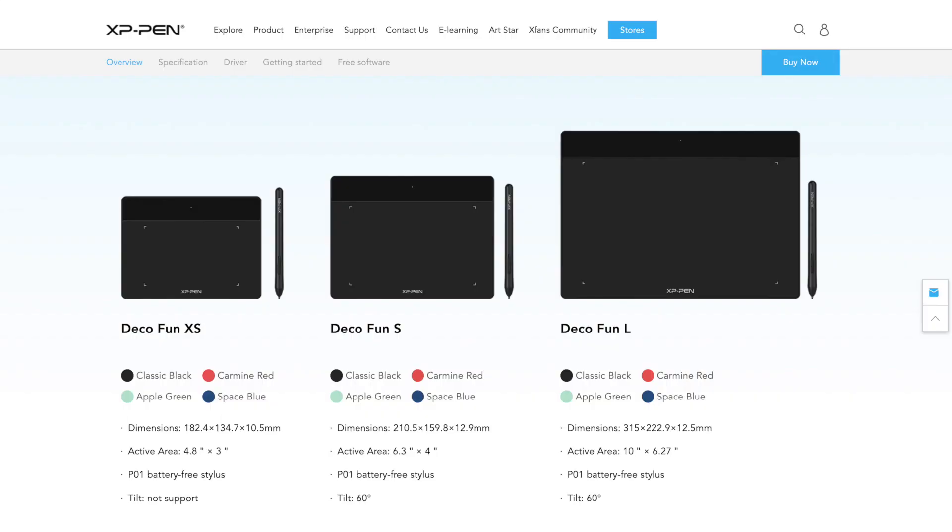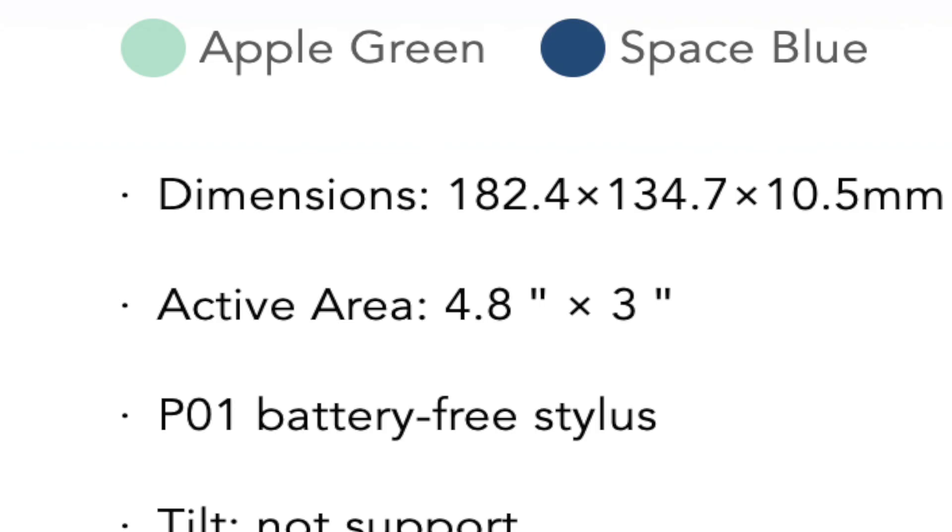Here it is. I don't understand how I made this so smudgy so quickly. This is the large size in their Deco Fun series. The large runs you 10 inches by 6.27 for the active area. Small is 6.3 by 4, and extra small is 4.8 by 3. I'm happy that they sent me the large one.